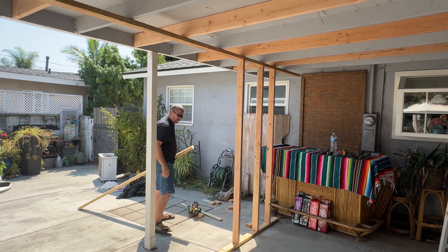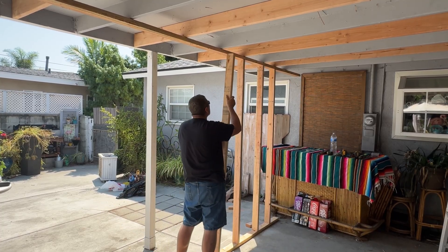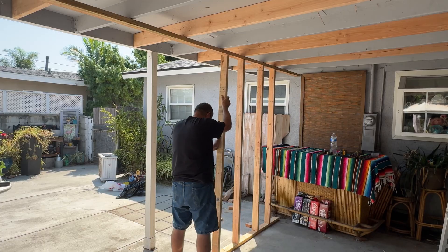After that we're just going to put the cross braces in and it'll be ready to go. Have fun watching it.